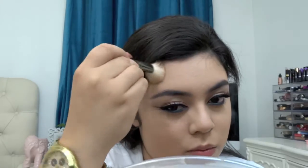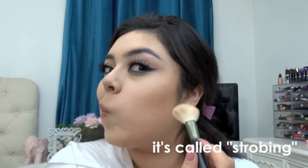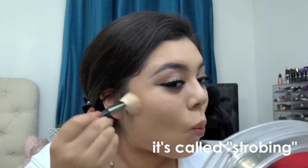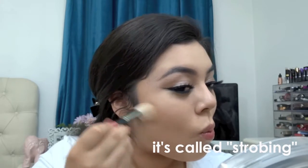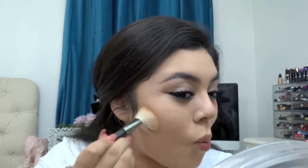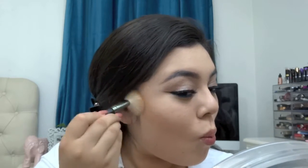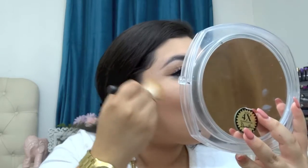Have you guys heard of that new technique where you just highlight on your face and do no contouring? I actually want to do a video on that because I'm not a big contouring person. I think it's called strobing — just highlighting with no contour or bronzer. I think it's pretty cool.